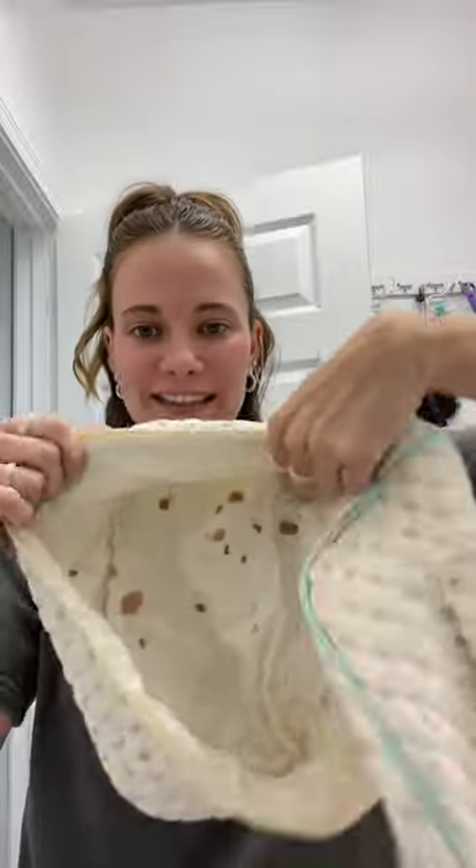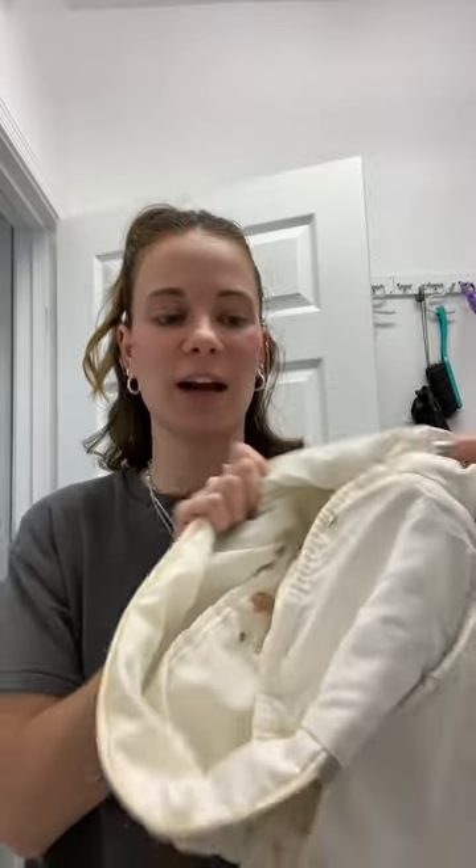I threw in a bunch of towels as well because it would be a waste to just wash one item. Let's see how it comes out. It does still have stains in it, but it is so much cleaner. I also didn't work very hard to get the stains out — I didn't scrub it or let it sit. I could if I really wanted to, but I just wanted it to be fresh and clean.